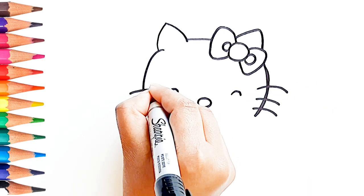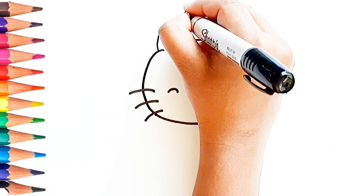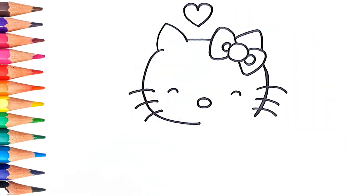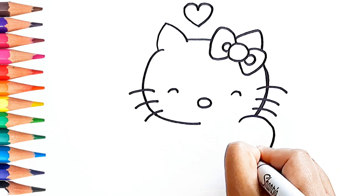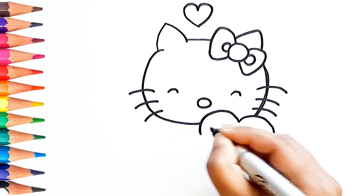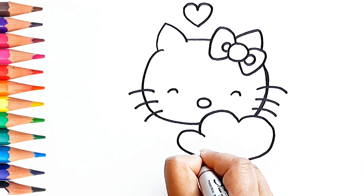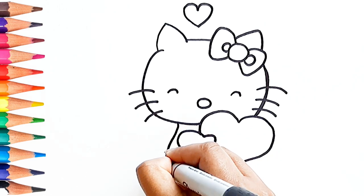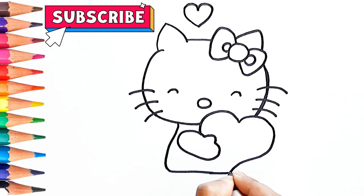This is her face. If you wish to color the same image of Hello Kitty, you can go on the description box, click on the link given and download the image. Subscribe to the channel for more drawing and coloring videos.